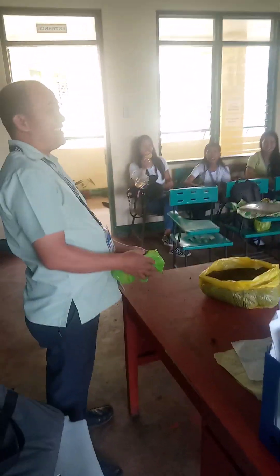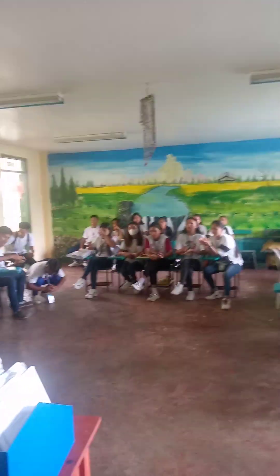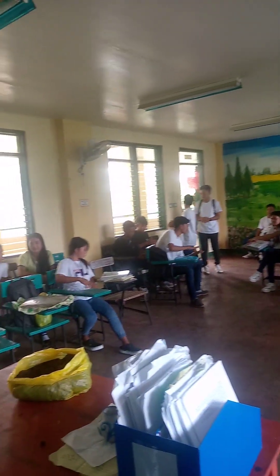Good morning, everybody! Good morning, sir! Good morning! Okay, so this morning I will show you, I will demonstrate how to make a play.